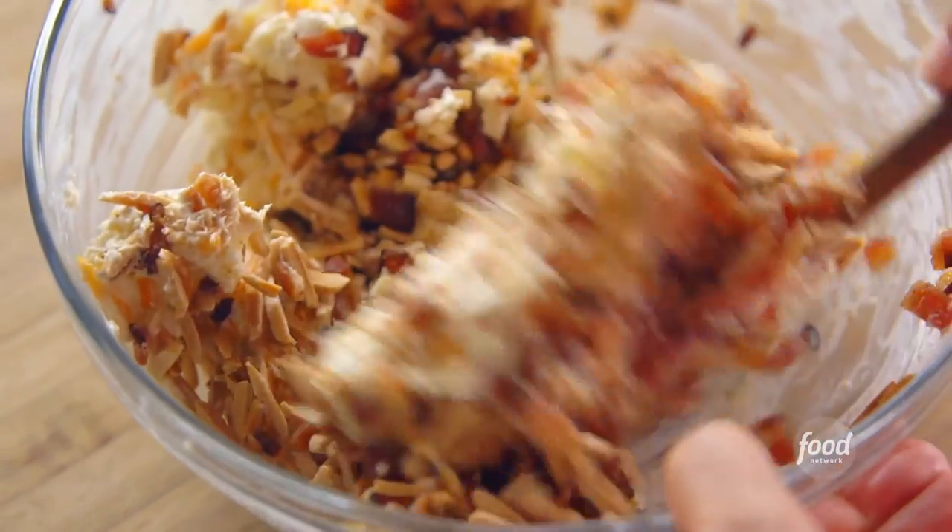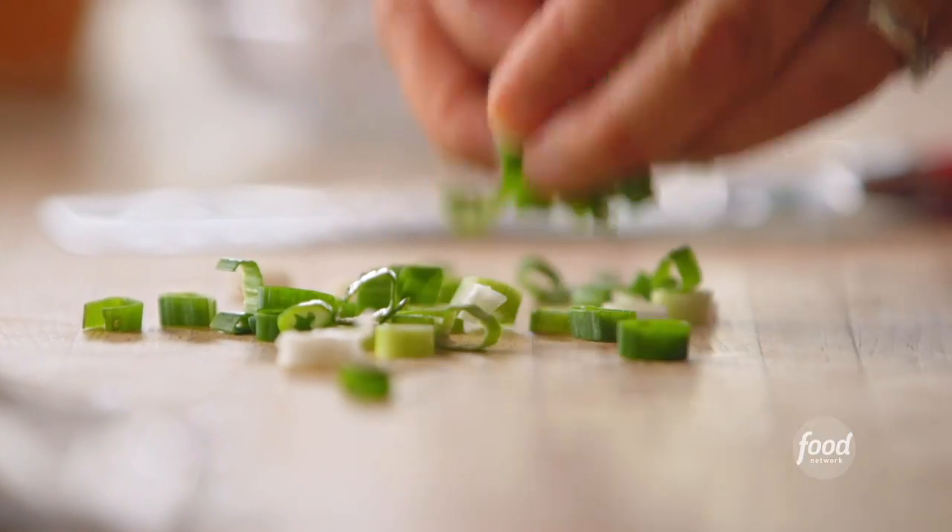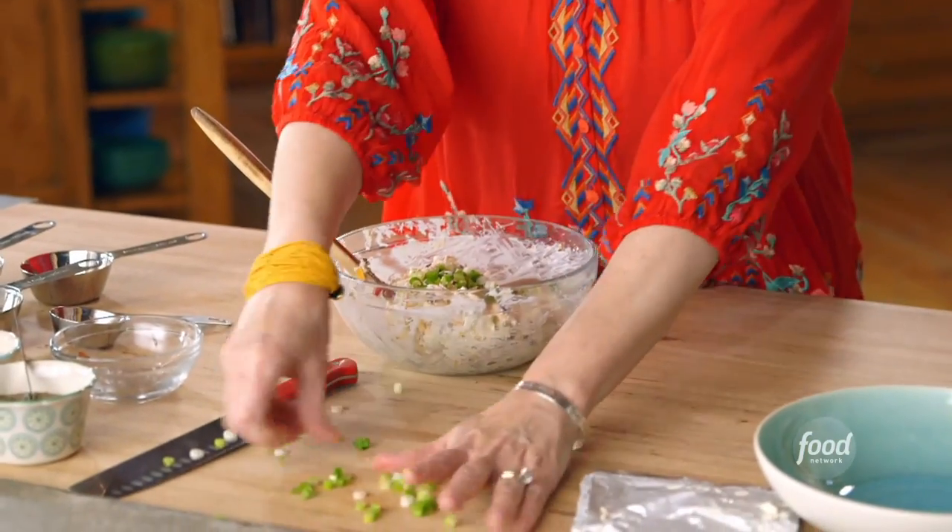I could stop right here and eat this for dinner — it is that good. The nuts and the bacon are mixed in. So I have a big pile of sliced green onions, three green onions to be exact.